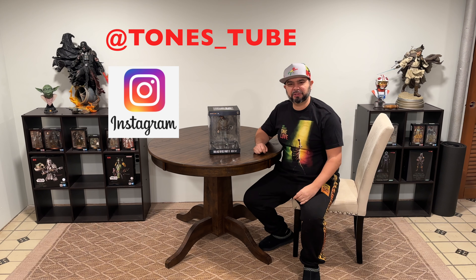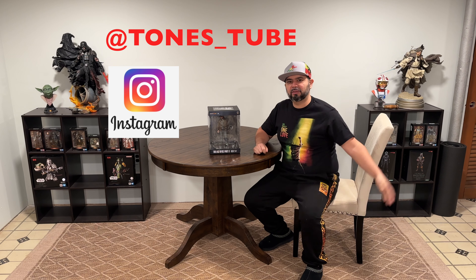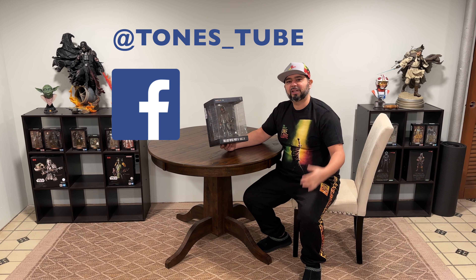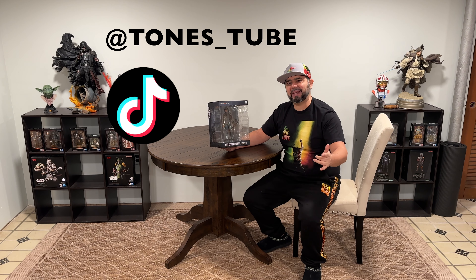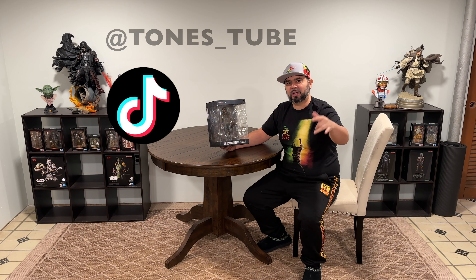Hey everybody, thank you for watching Tone Studio where I make regular videos for regular people. If you like the content you're getting on the channel, don't forget to hit that subscribe button and smash like — it really goes a long way for the channel.